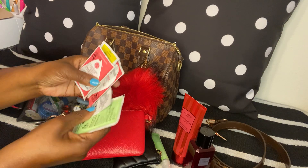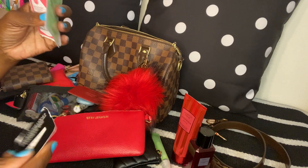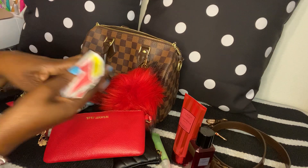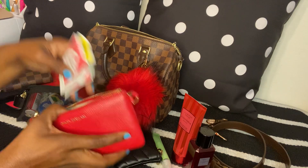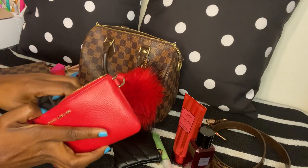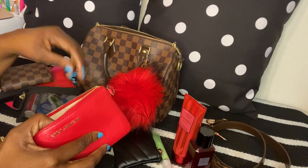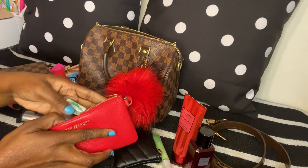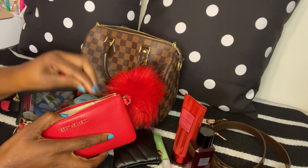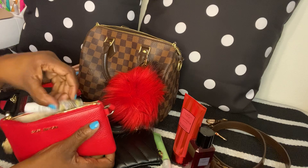The rest of these are just wipes — feminine wipes, Wet Ones, Shout wipes, and an antibacterial wipe from Dollar Tree. I got this pouch from Dillard's a while ago — I caught it on sale, I didn't pay regular price. I think I got it for around forty something dollars, so it was a really good deal.